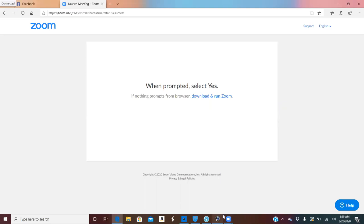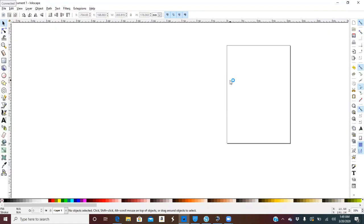Hello everybody, back with another video by Angel Arts and Crafts. I wanted to show you guys how to turn a picture into an SVG on Inkscape.